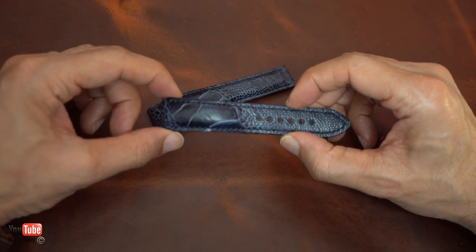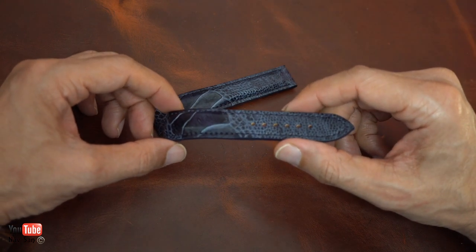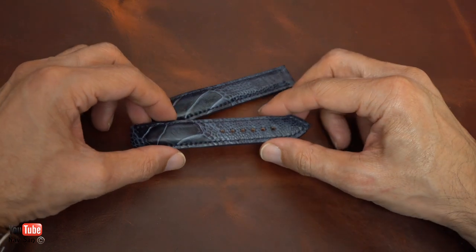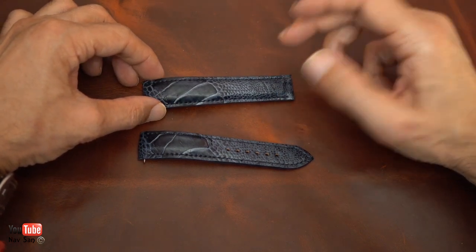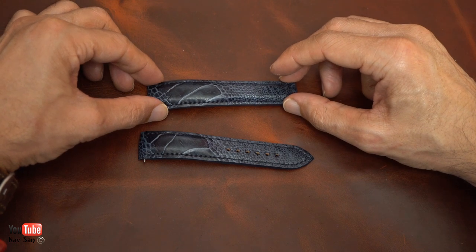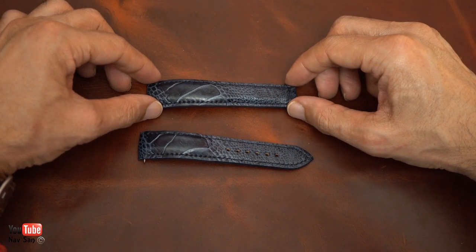I would highly recommend this company if anybody wants a custom-made strap. Do bear in mind the custom-made straps are very expensive — don't expect to be paying £30, £40, or even £50. They are expensive, so just be aware of that going in.